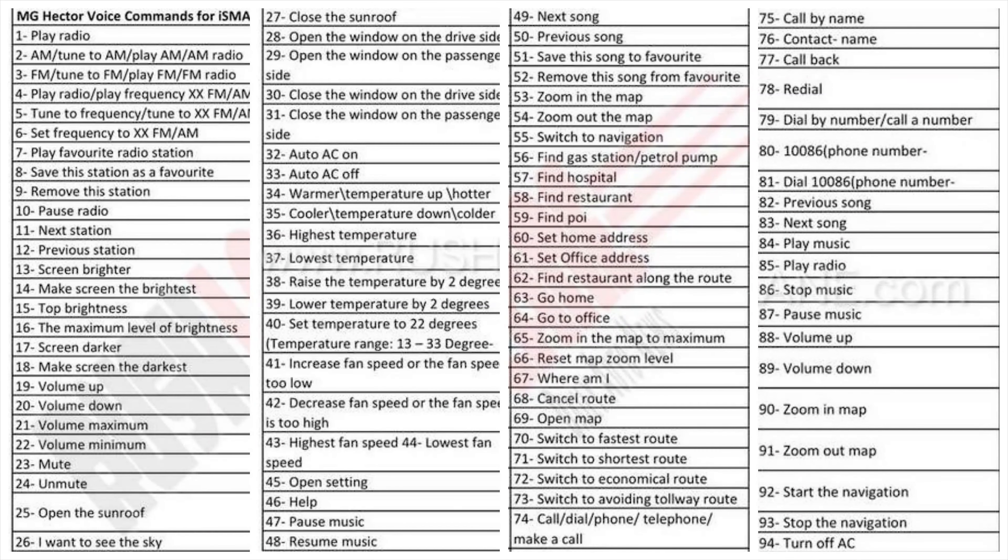There are about 100 voice commands you can activate without using the 'Hello MG' wake word. For example: mute, unmute, play radio. You can pause the video and check them out.